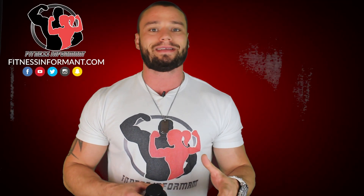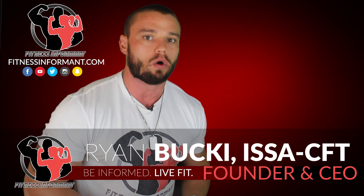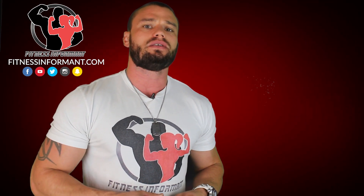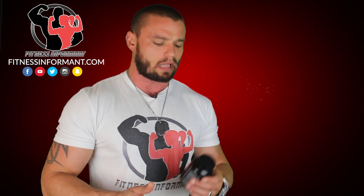Hello everybody, welcome inside FitnessInformant.com, Fitness Informant's YouTube channel. I'm Fitness Informant founder and CEO Ryan Buck. I want to thank you for stopping by to check out our 100% honest, no bullshit review of Blackstone Labs Adrenal Care Tablets.